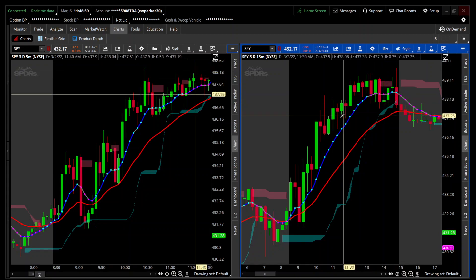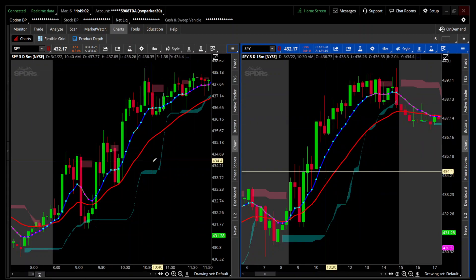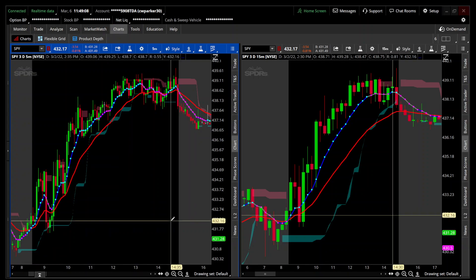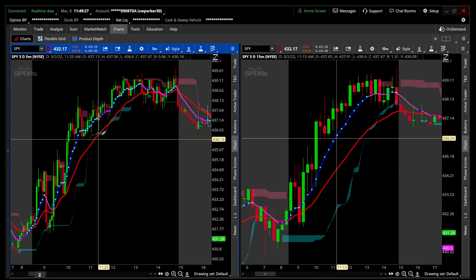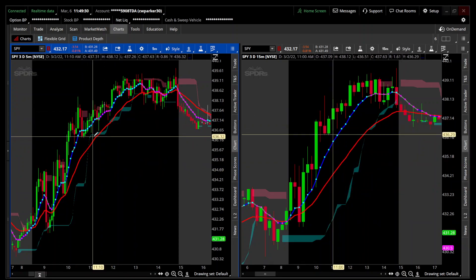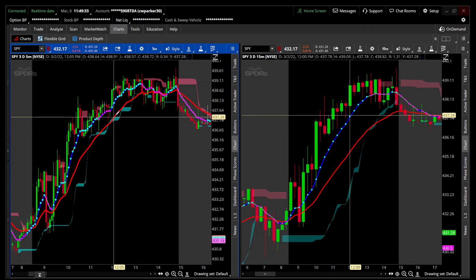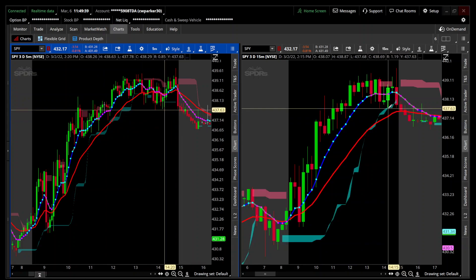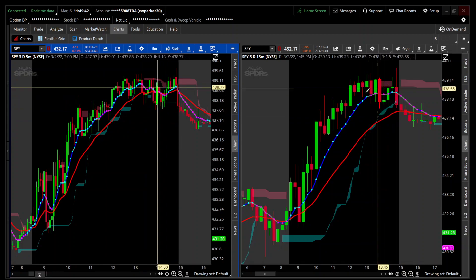This is the SPY. A lot of people ask me if my indicators work on the SPY - they work just fine on all stocks, except if it has volume included it won't work on a stock that doesn't have volume like the VIX. But this indicator doesn't have anything to do with volume, so it'll work fine on all different stocks. As it climbs it gives you an area for the stock to pull back to and possibly get a bounce from, as you can see in the same situation on the 15-minute.